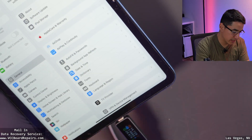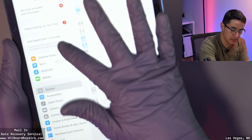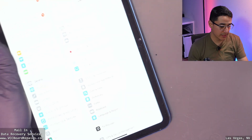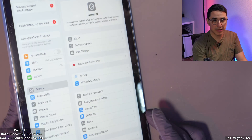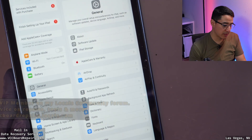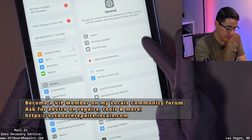Now that I have the digitizer and LCD all plugged in, I can test that touch is fully working — and this seems to be a fully fixed iPad. It wasn't a motherboard issue; it was just a simple battery problem. Hopefully you guys learned how to deal with dead batteries — how to measure them, check them, and jumpstart them. It's a really critical skill to have as a repair shop to use the DC power supply to inject voltage into the battery and save it.